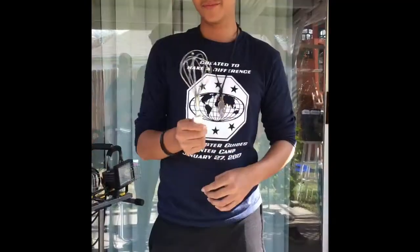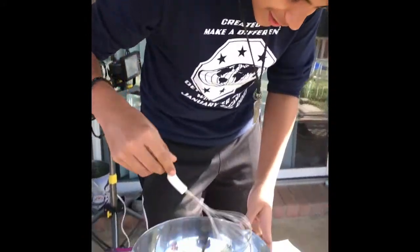Now the fun part — the mixing. First use a whisk to start things a little bit.